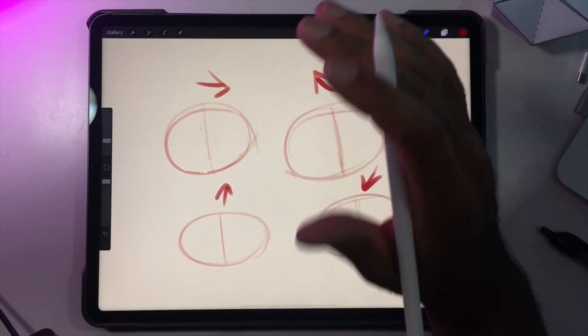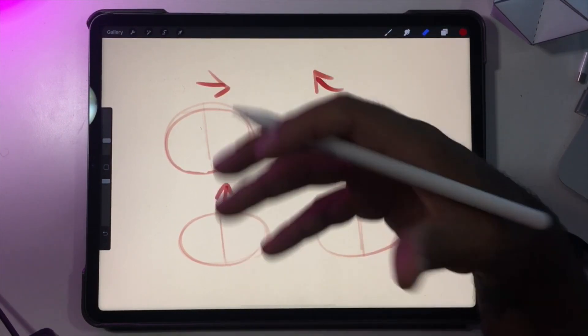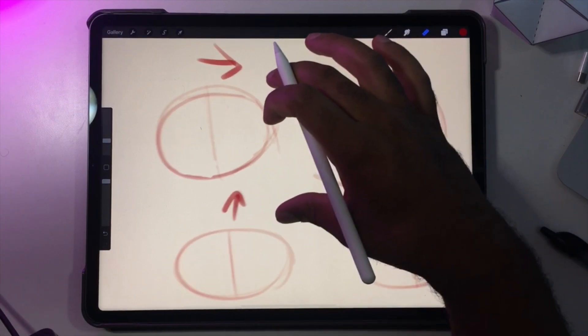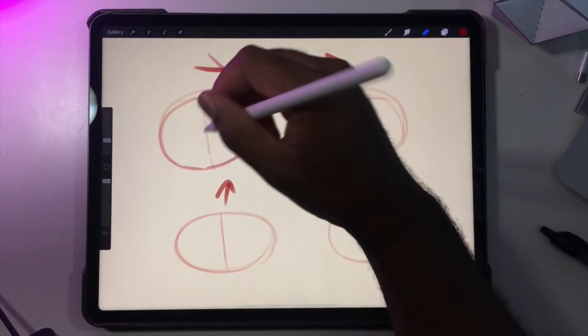Hey guys, so I wanted to do this video on eyes. I see a lot of people ask me questions about the eyes and the directions of the pupils and things like that. So we're just gonna fill these spheres with eyes.